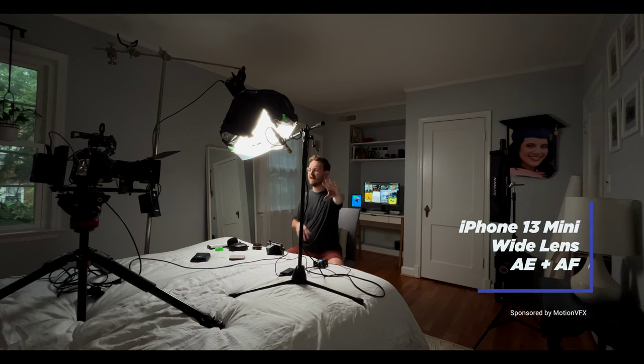For this video I went ahead and set up my iPhone 13 mini over there — just the super wide camera. I don't even know what it's doing, but I'm sure it's fine. I'll cut to it occasionally so you can see the setup and what's going on.